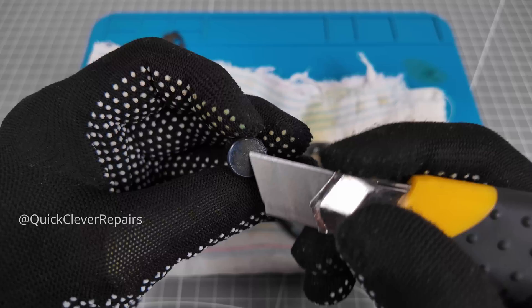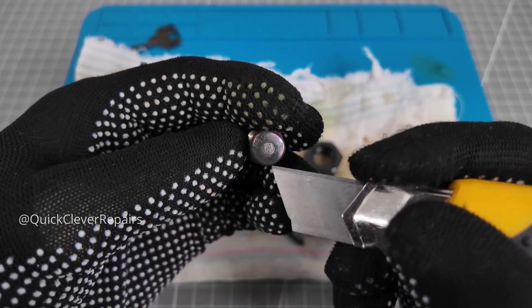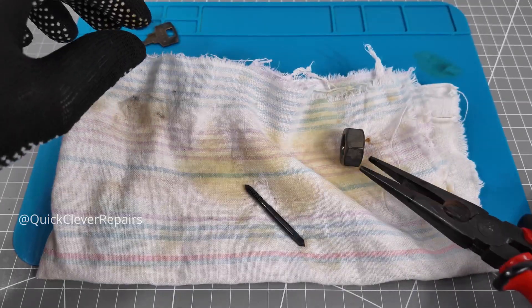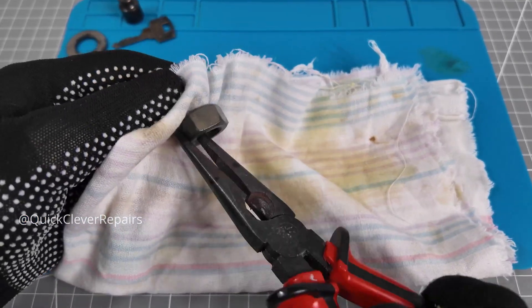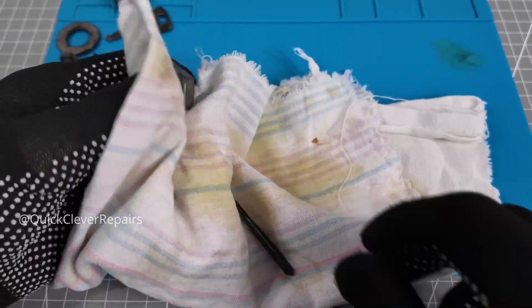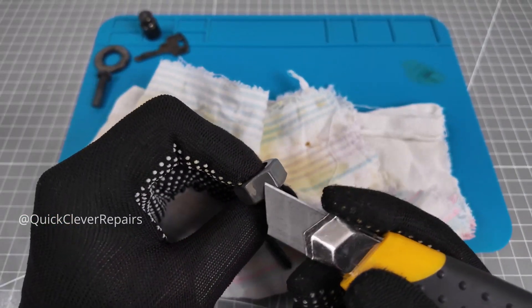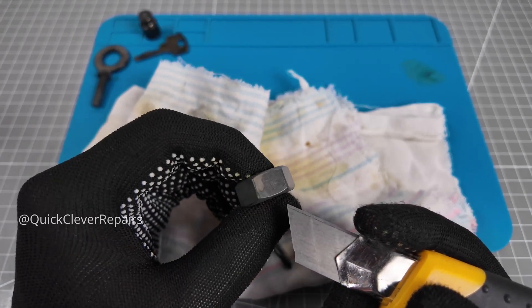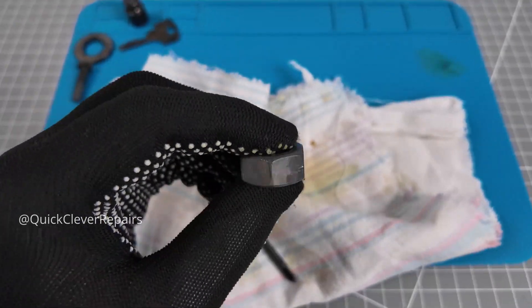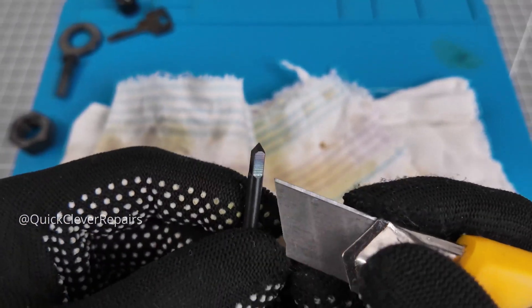Calibration weight — same story. The knife digs into the steel. But the thread tap turned out well.